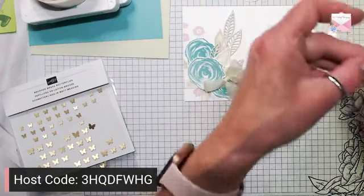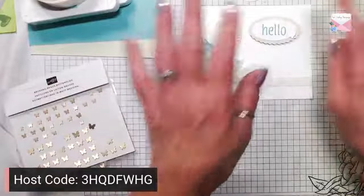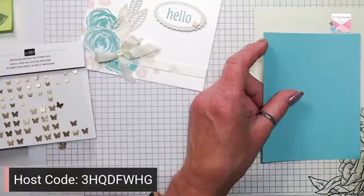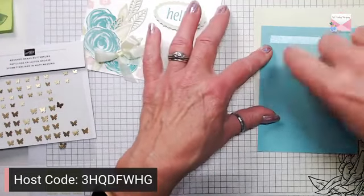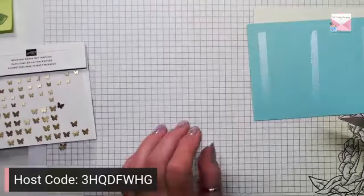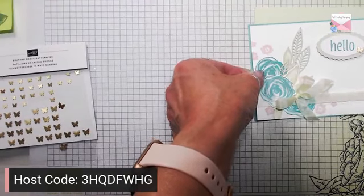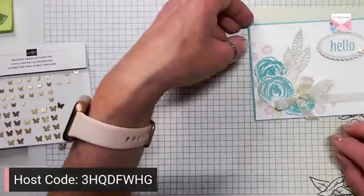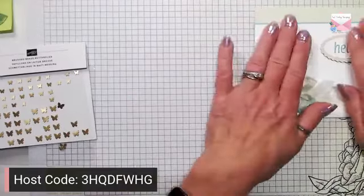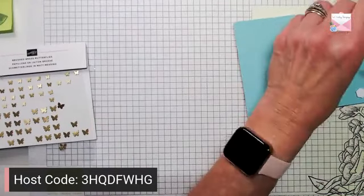I like the colors too — nice soft combination instead of being so bold. So let's get our hello. Now we can pull in our card base and I am going to use my SEAL to add that Basic White layer so we don't see the adhesive through the Basic White. Center this on our piece, scoot it up a little, and then pop this up onto the front of the card — changes the look just a little bit.